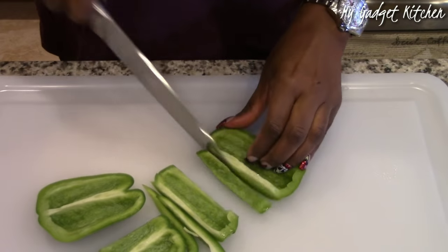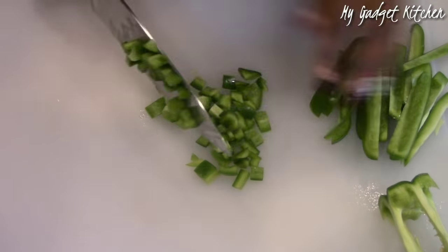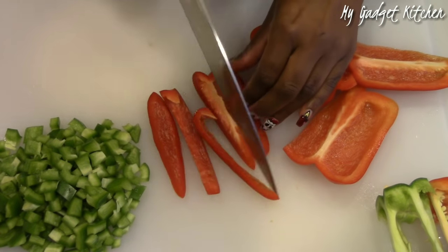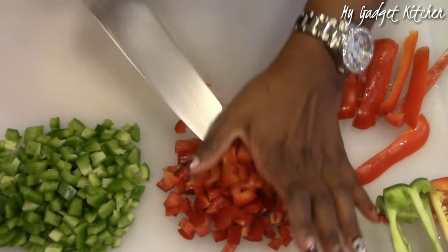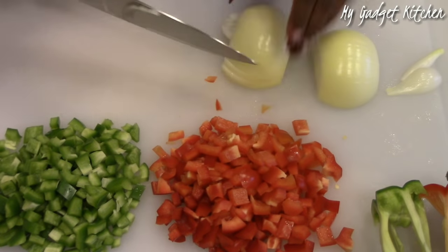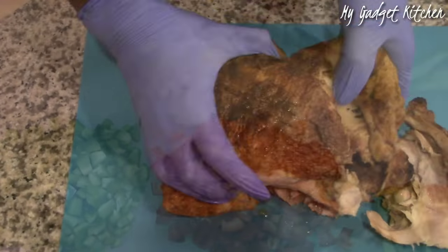This recipe is full of flavor and it starts off with dicing one green bell pepper and one red bell pepper. Next, I diced up one whole onion and off camera, I also diced up six cloves of garlic.